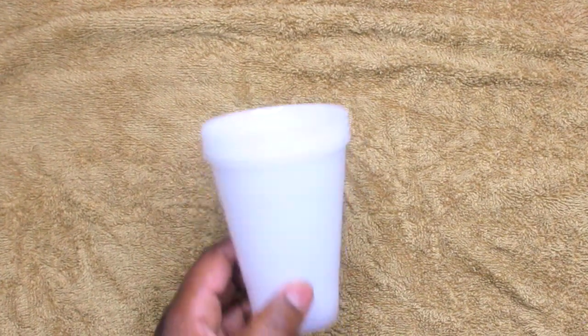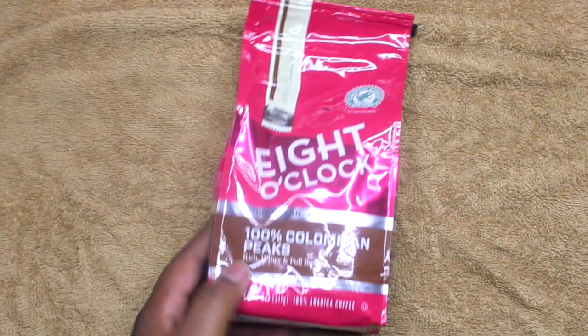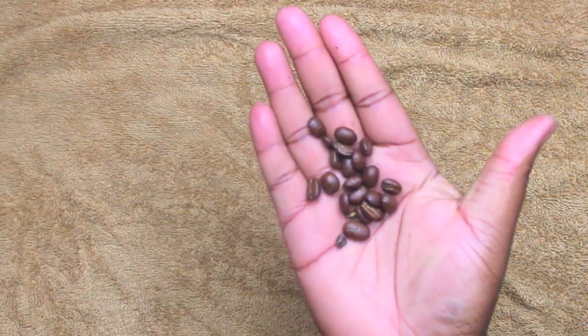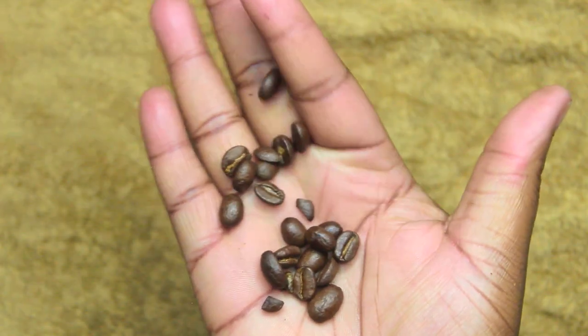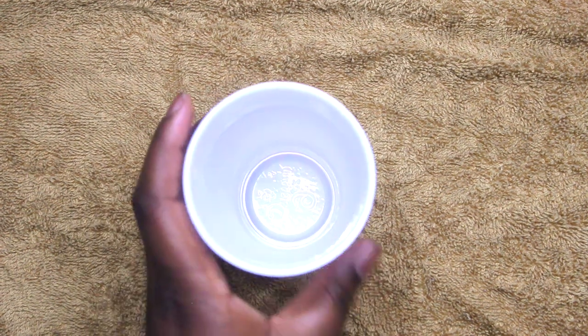All right, you guys, today you're gonna need some plastic cups, some coffee beans — and this is what they look like, I got the whole coffee beans — and you're gonna need some shea butter.